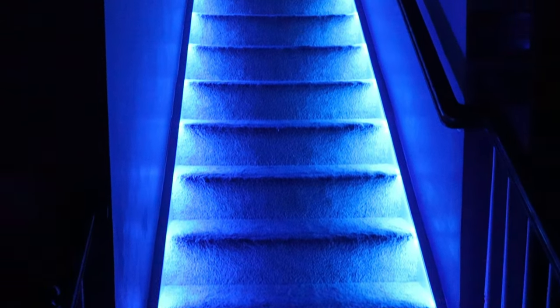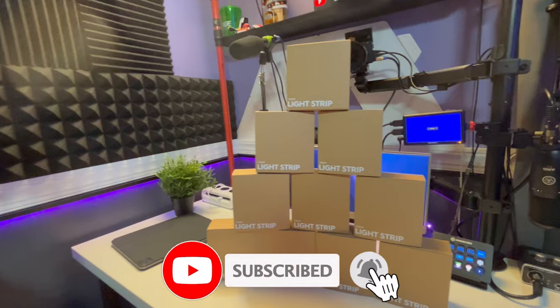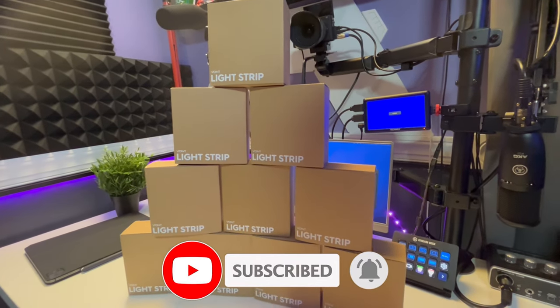What's up people — you want to improve any space with some inexpensive light strips? Stay tuned. I'm going to show you how to use these light strips sent out by Vont. First of all, let me thank Vont for sending these out — definitely appreciate it. They also sent me a couple extra that I'm going to be giving away later on in the video.